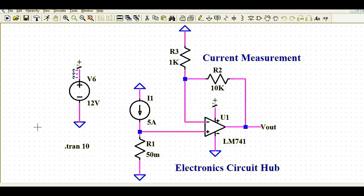Hello friends, welcome to Electronic Circuit Hub. Today we are going to understand current measurement using the popular op-amp LM741 — that means how you are going to measure your load current using the LM741 IC. The load could be a motor, a resistive load, or an inductive load, whatever load you are using for your application.